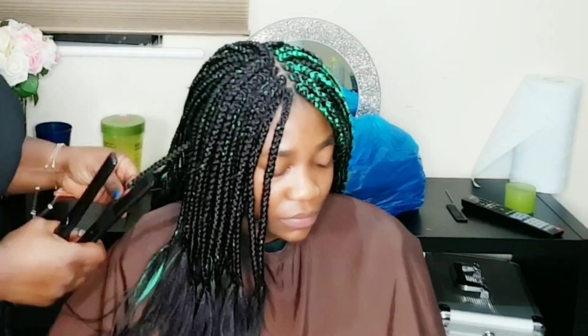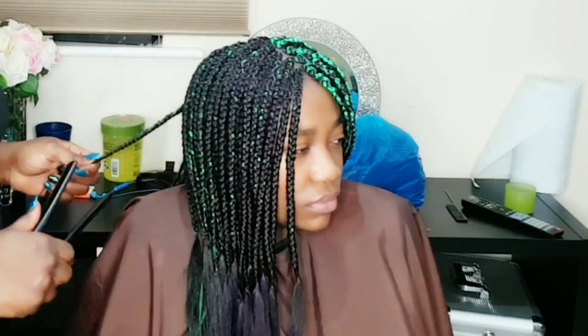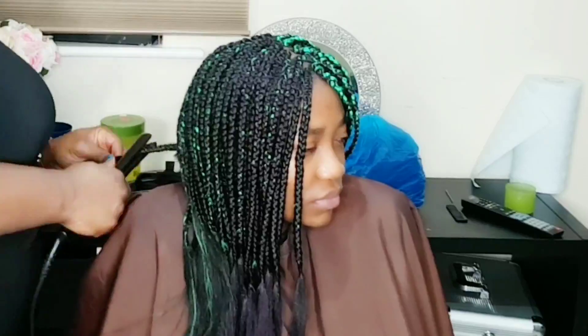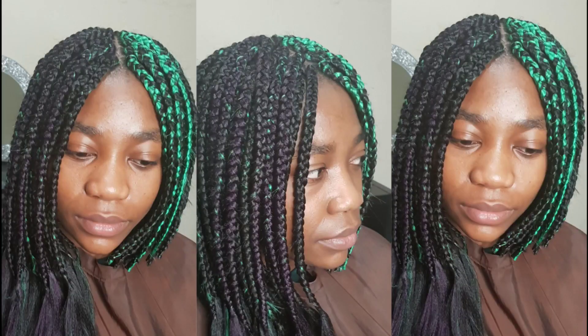Okay, so we finished with the braiding, and then I like to seal the ends with a straightener. I know that sounds different — I do not like to burn it, because sometimes when you use matches, a candle, or a lighter to burn it, it leaves a nasty smell and it also sticks to your sweaters and things like that.